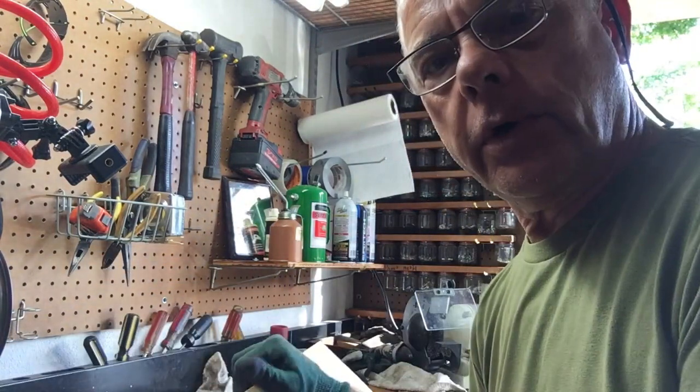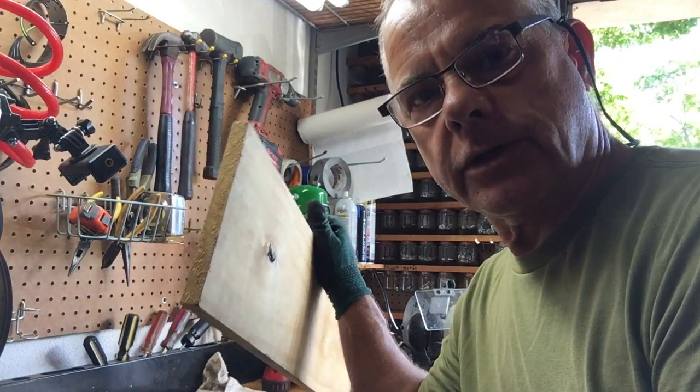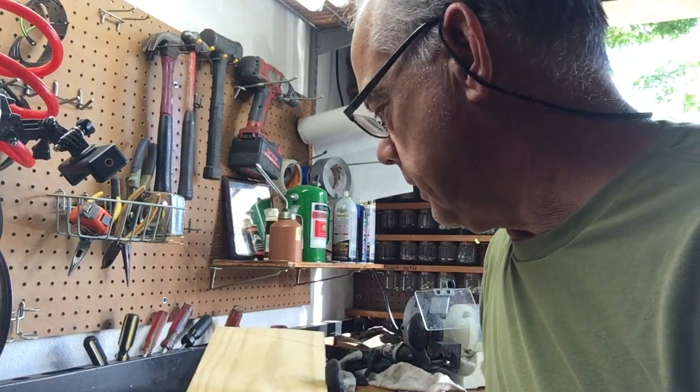Putting the wood on properly could give you many years — 20 years or longer of service. Make a mental note of that, guys, and try to do it right the first time.